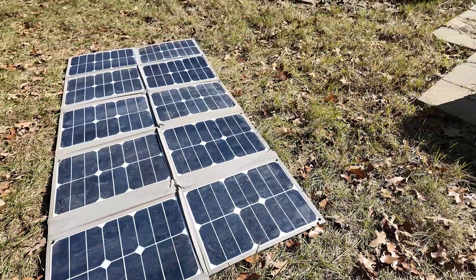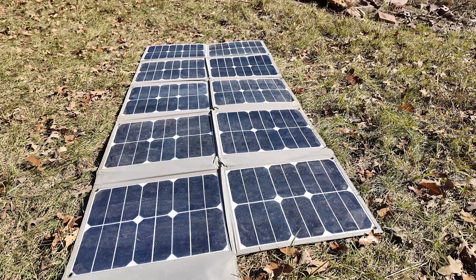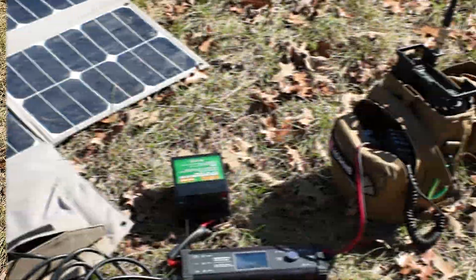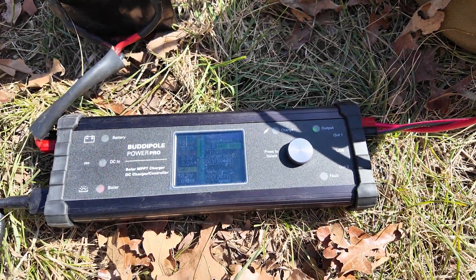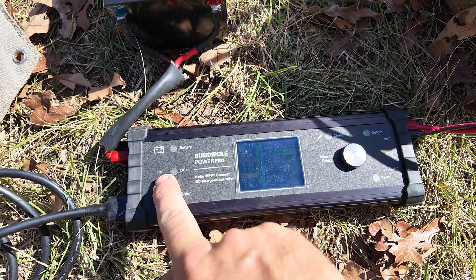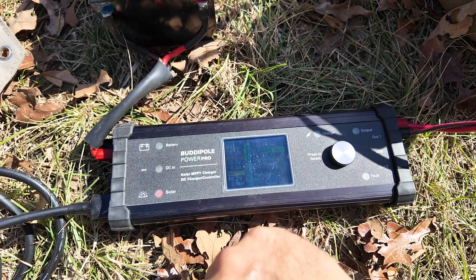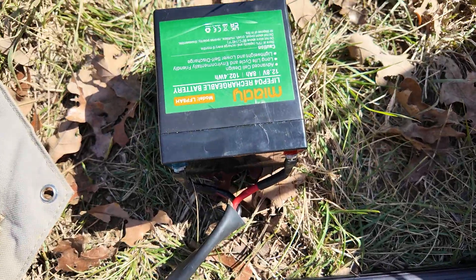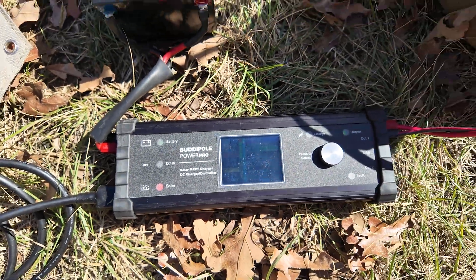This is my 150-watt GigaParts solar blanket — a foldable solar panel. You can't get these anymore; I'm hoping GigaParts reintroduces them soon as part of their Explorer line. This would also work with a PowerFilm 150-watt or anything up to about 160 watts, which is the max for this Power Pro. You could also plug a 12-volt DC power supply in here — it would charge the battery from solar or from the power supply. If your 12-volt power supply went out, the battery would pick it up, acting as a power gate with battery backup.